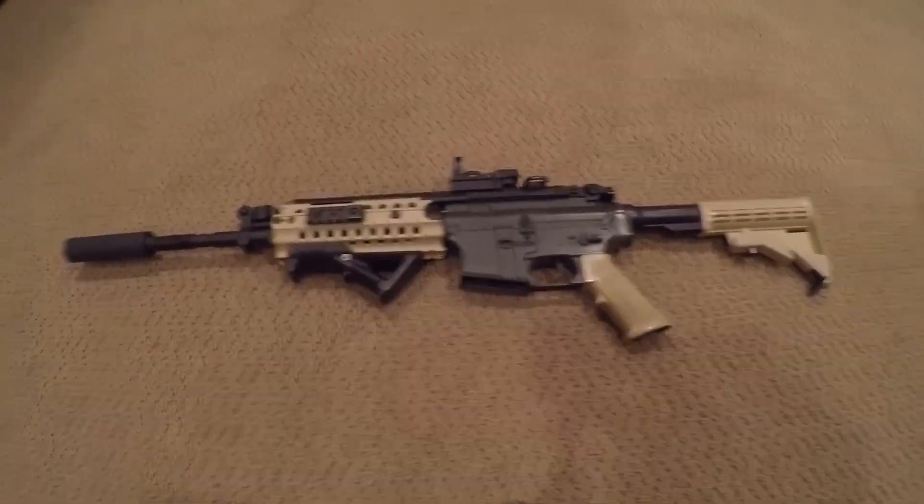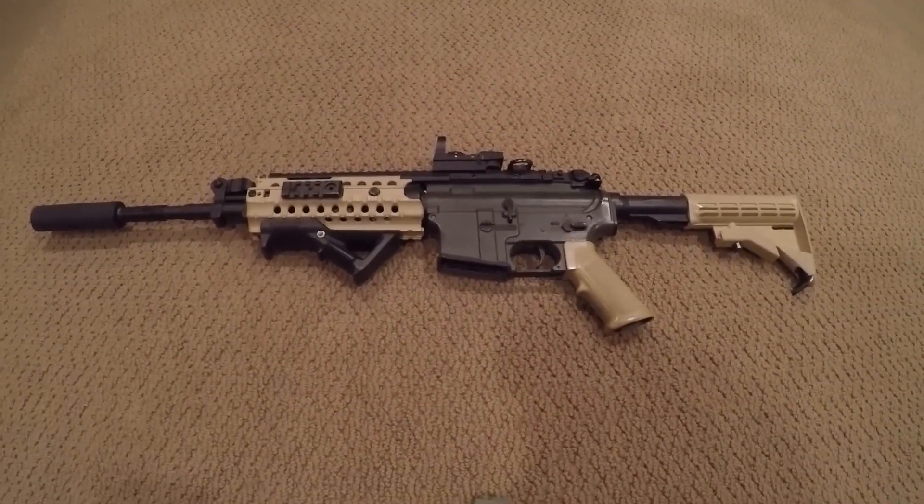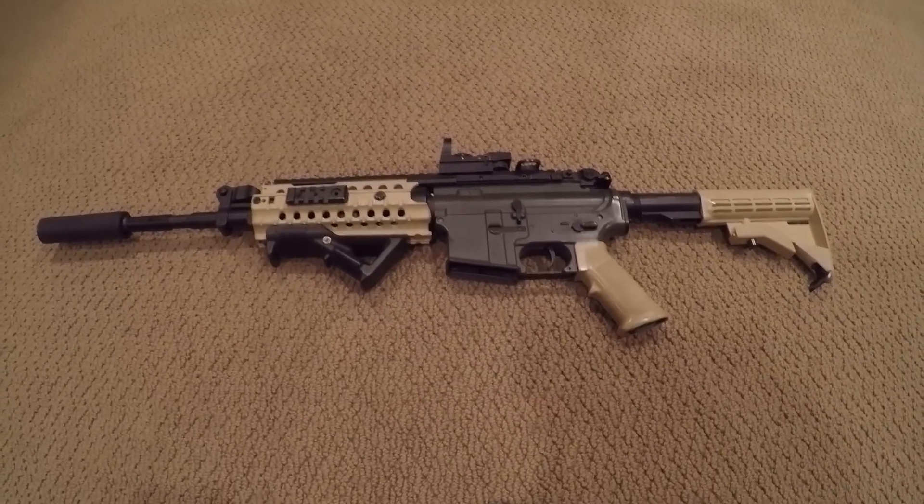What's up YouTube, Point Blank Airsoft here. Today we are going to show you guys a couple tips on how to keep your AEG in tip-top shape.